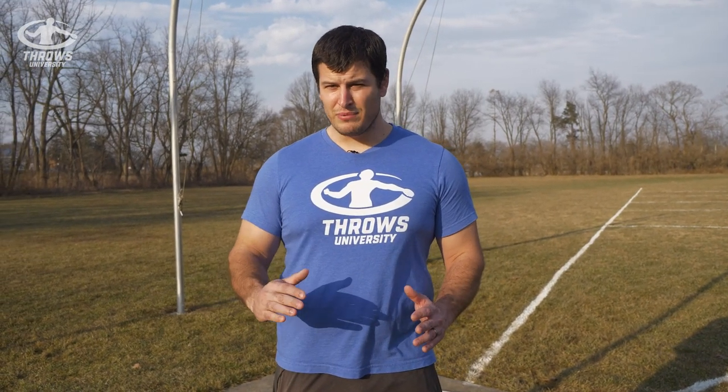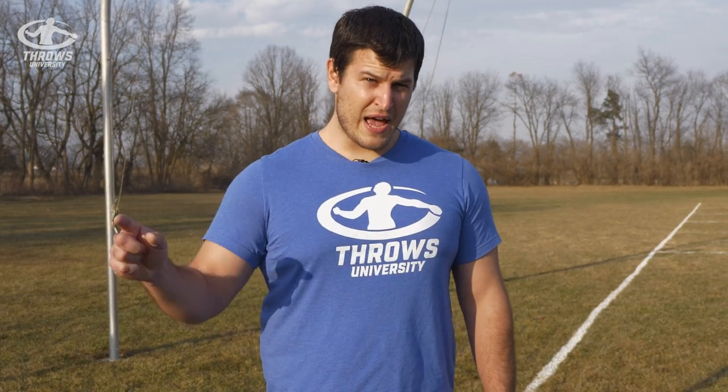If you or your throwers have problems in the throw that you don't know how to fix, check out our book Cues and Corrections. It has a ton of different problems in the throw, cues to fix them, what's going wrong, and how to fix it — breaking down everything you need to know to get back on the right track. If you want to learn more about throwing or throws-based training, click the card here. See you later, guys.